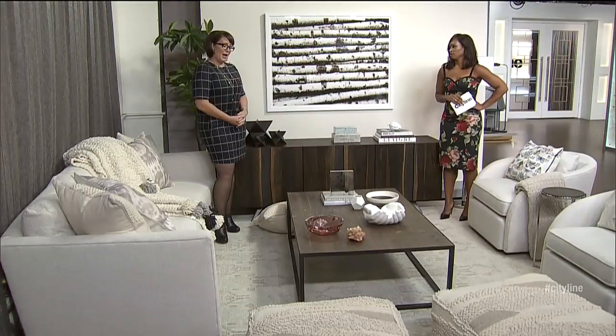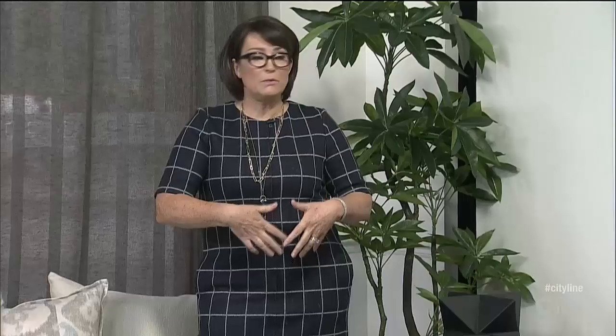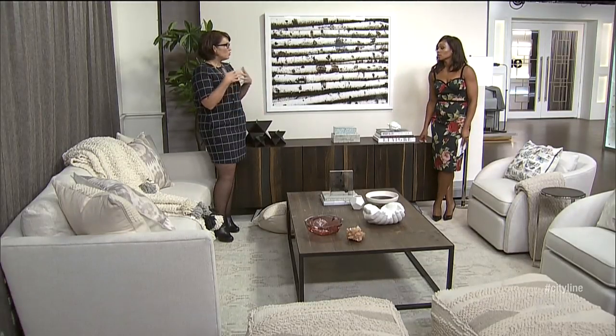A lot of people are afraid of white because they think they can't clean it, when in fact it cleans beautifully. The problem with white is you can see the dirt, but when you can see it, you can clean it — and it actually is easy to clean. There are companies that will treat the fabric, but you have to make sure you tell them exactly the fabric content because it can turn yellow.